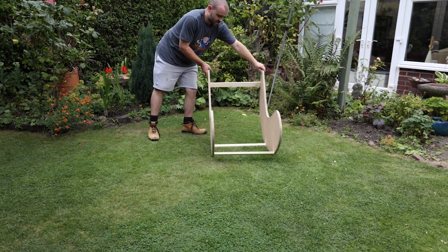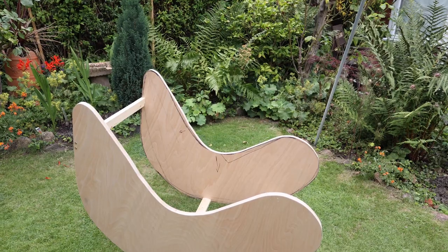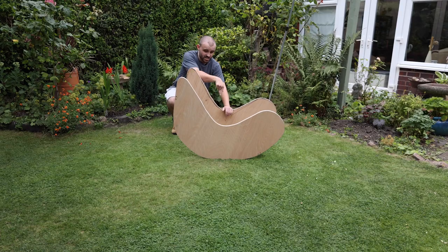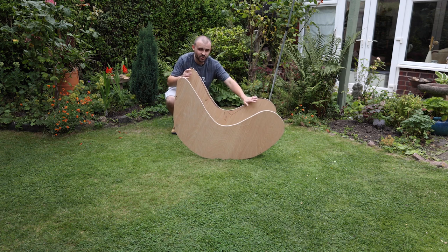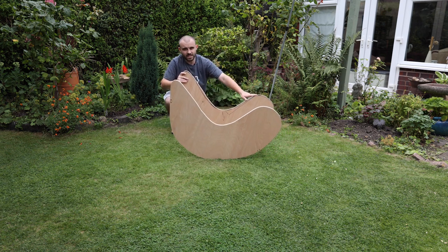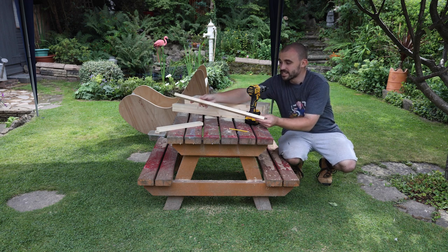A good sign at this stage is the fact that it's naturally falling where I thought the center of gravity would be. The arrow I drew on earlier marks where your backside will be, so all your weight will be going into this curve - which is dead center. If you do want to rock back you can, but there is this big bulge at the back to try and prevent you from tipping too far. We won't really know until those slats are on and I can actually sit in it.